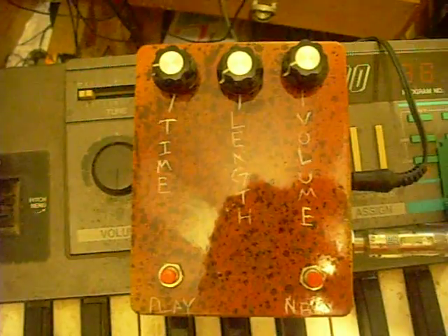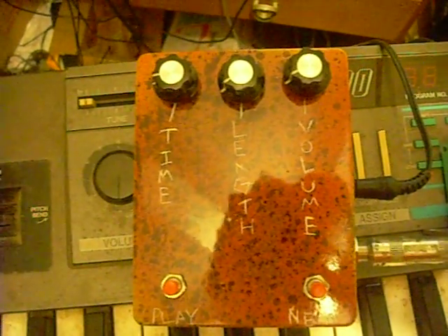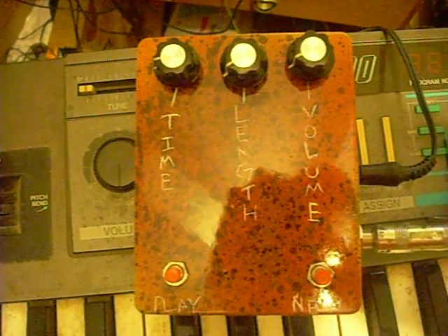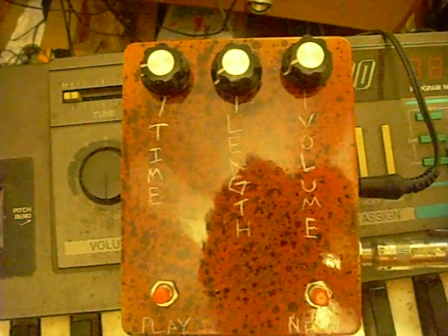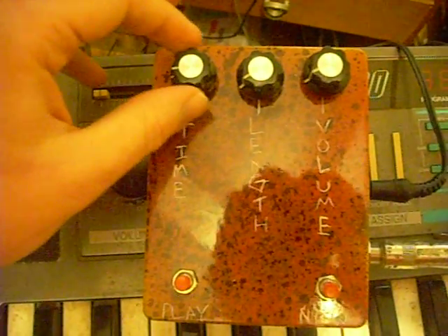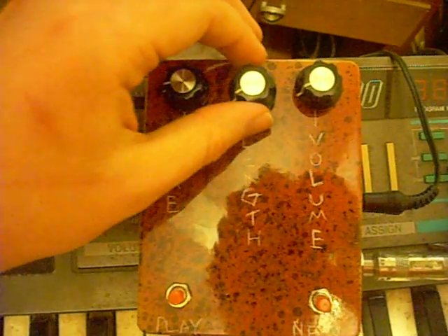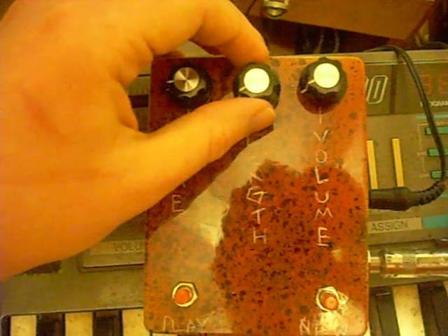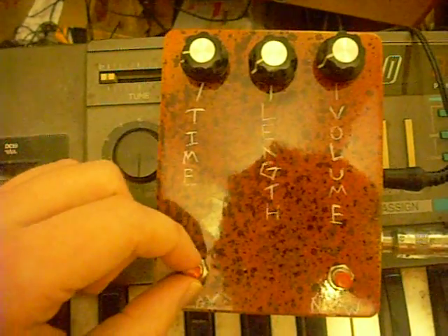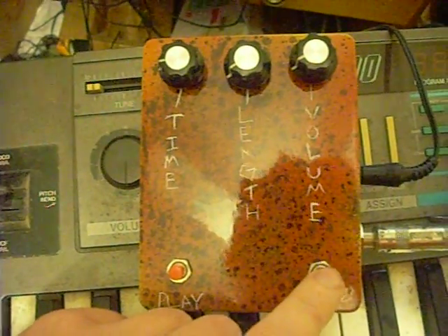I'm showing you the standalone version first because it has fewer features and it's a little easier to understand without complicating things. There are five controls: Time is basically setting the speed or tempo. Length is the number of notes in a sequence, and volume is your output volume. Play plays the sequence, and new tells it to write a new sequence.